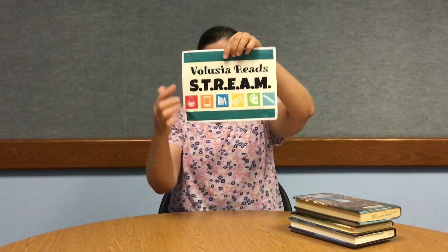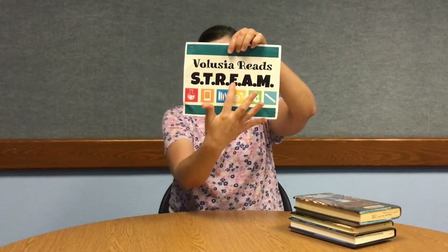Hello everyone and welcome to Volusia READ STEAM, which stands for science, technology, reading, engineering, art, and math. I'm Miss Laura from the Port Orange Regional Library and I have a question for you.